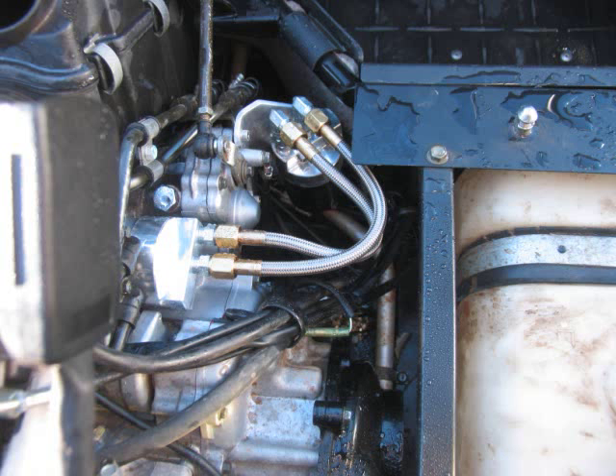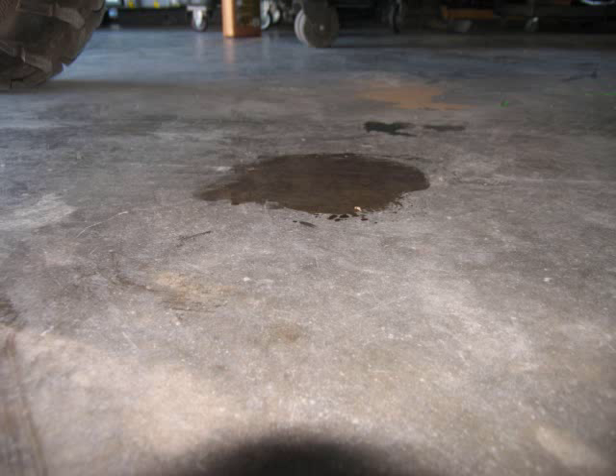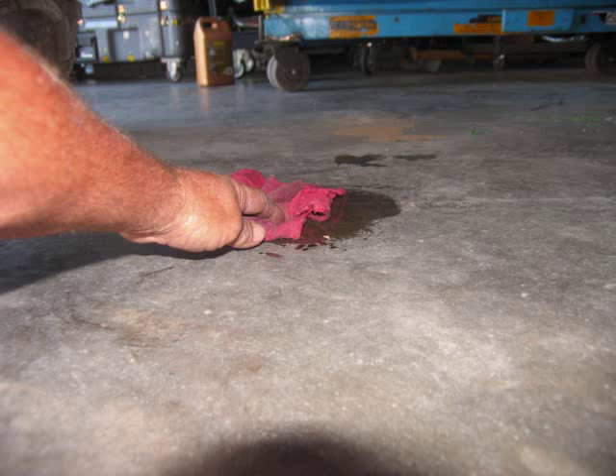Wash everything off, and that should be the last time you ever have to clean up a mess on your floor or your Rhino — all over the engine.